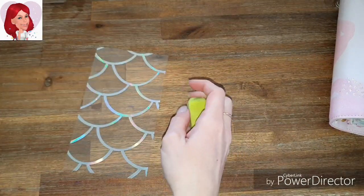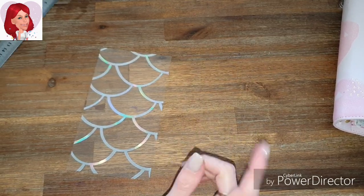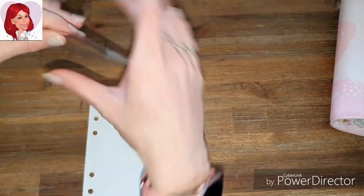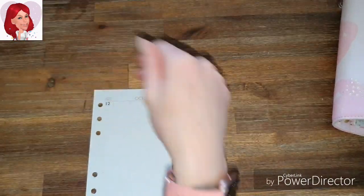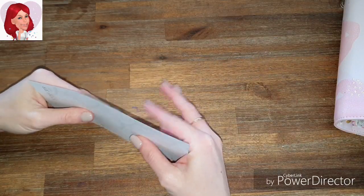That is how you do this one. I'm just going to go ahead and punch the holes in it. Acetate is a mongrel to hole punch, so make sure you get it right. When you cut, hole punch, all that jazz — just take your time.